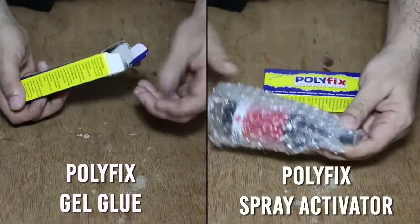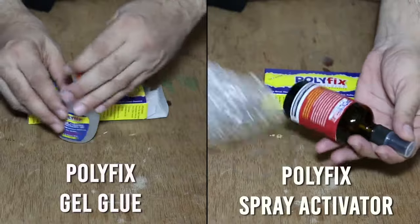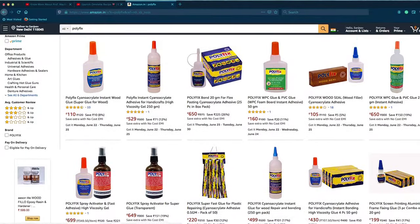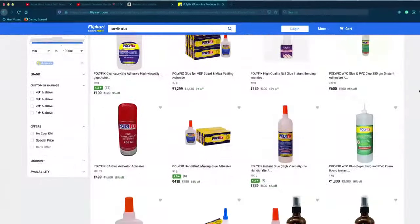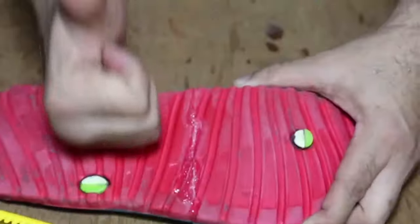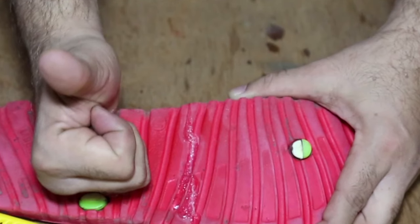If you need polyfix gel glue and polyfix spray activator, this kit is available on Amazon and Flipkart, and you can easily purchase it.